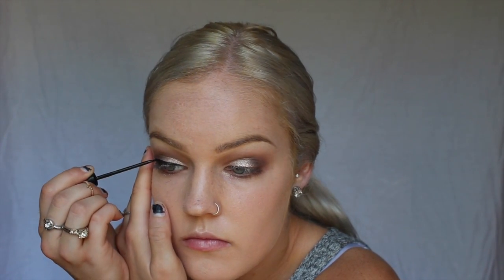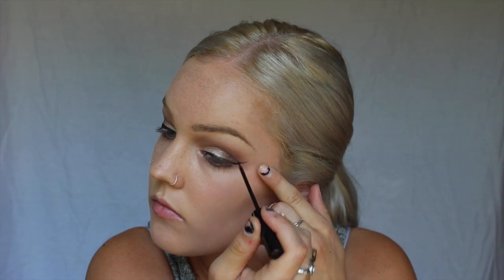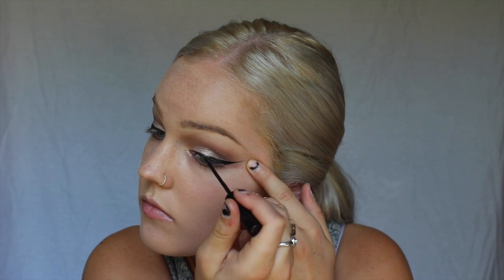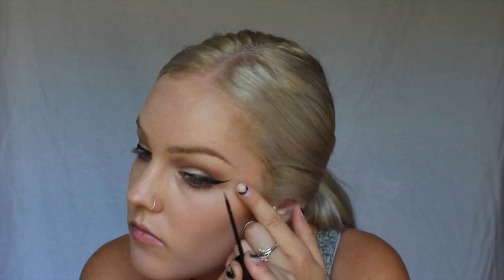For liner, I'll be using my NYC liquid liner in the shade Black — this is my favorite liner and it's super cheap, you can get it just from Walmart. I like to apply it on the base and then make a line from the corner of my eye to the tip of my brow, then connect it — that's a perfect way to get both wings to be the exact same on each side. A good way to make your liner look super crisp and clean is to always take a concealer under your wing and clean up the bottom, for a really precise line that'll completely transform your liner.